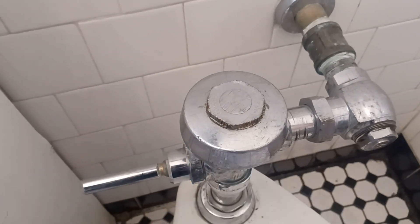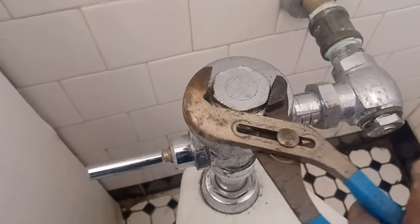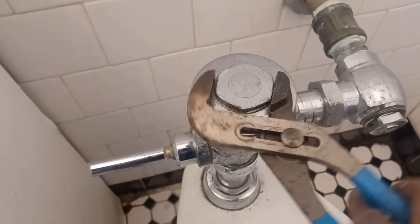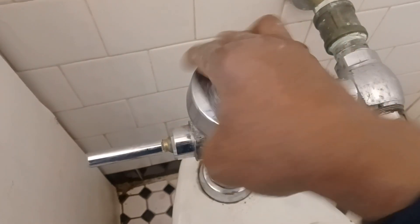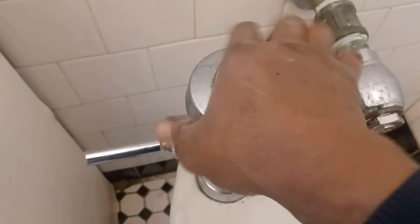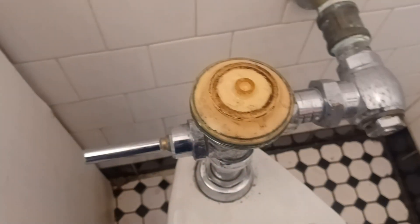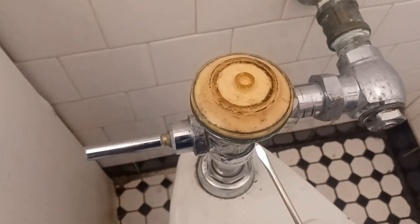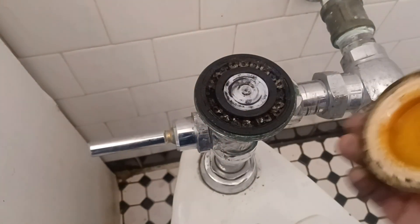Take off this top piece right here. They do make a special tool for it, but seeing that it's all jagged up, we're just going to take that bad boy off right there. Now this is a bit gunky — this is going to be dirty and mushy. See how this thing looks inside here — this thing is old.